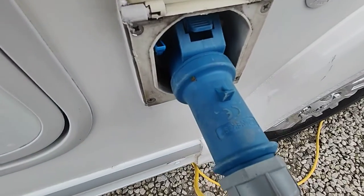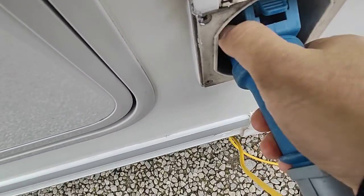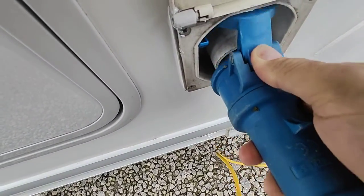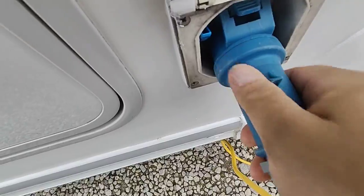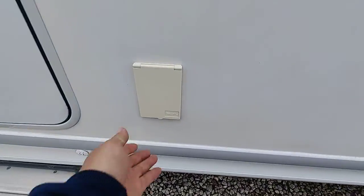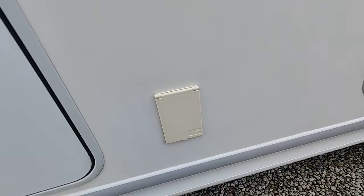Electric hook-up — remember with these, there's a little release on that flap. This flap here does actually go inside; I see people regularly trying to put those on the outside and it doesn't work. And there is an external 240-volt socket.